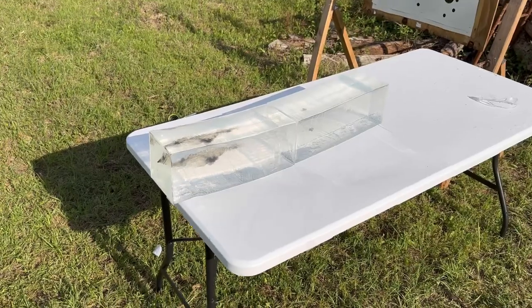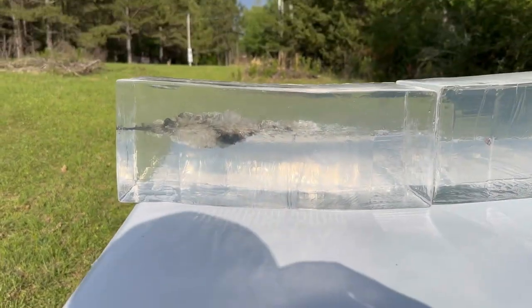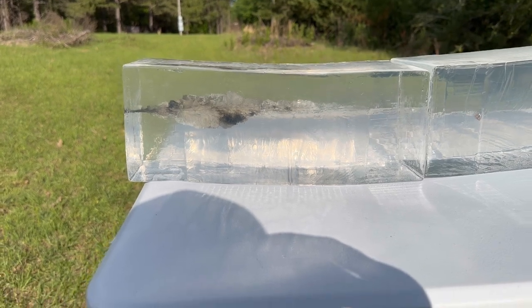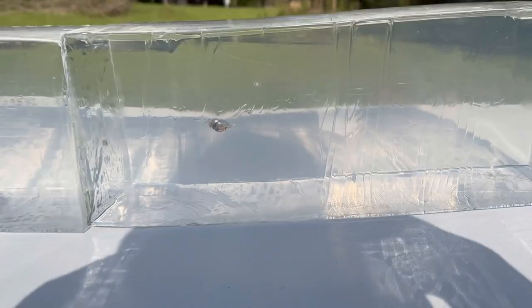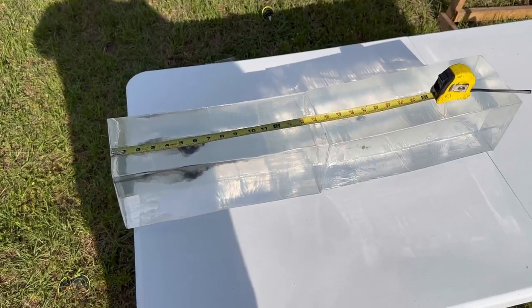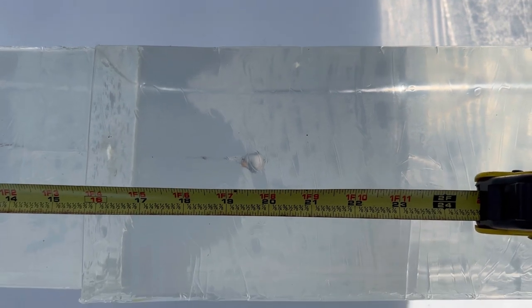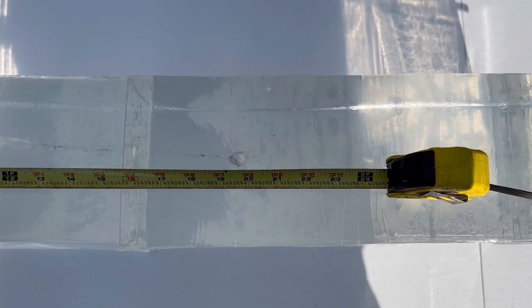We're down at the blocks after the first shot with the Norma 150 grain Whitetail ammo. We have a good wound cavity, relatively shallow at least compared to some of the heavier 30-06 ammo I've fired. Coming on back, the bullet is captured right there, nice and pretty. Penetration for this first shot is right about 19 and three-quarter inches — just shy of 20 inches.